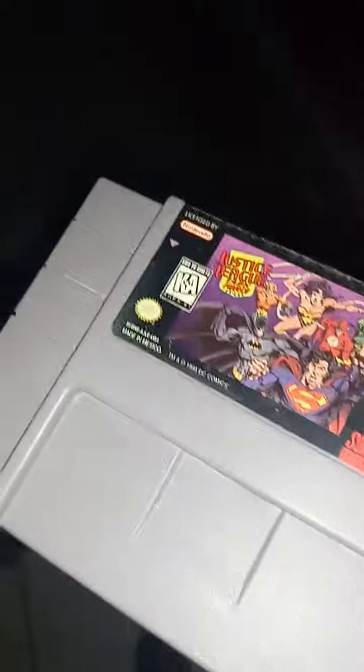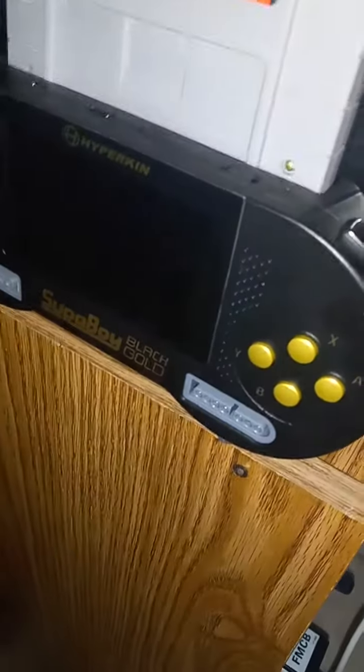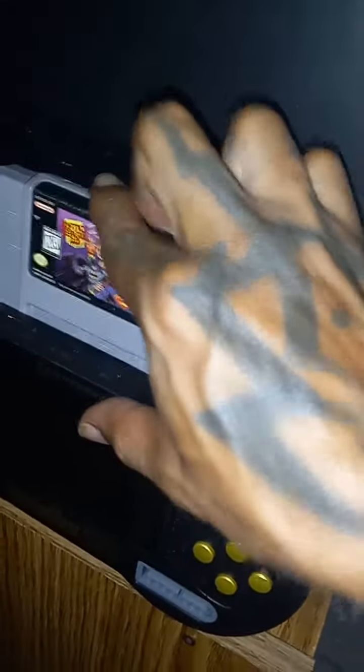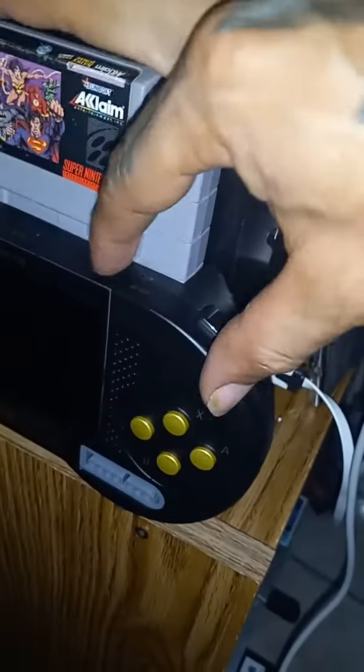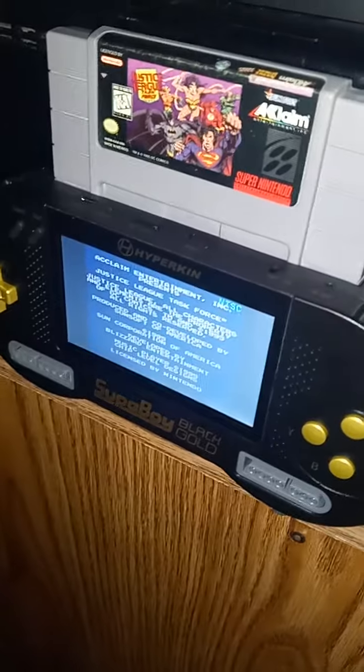Let's try it out. I'm going to be testing it on my Super Boy — first try, without any edits. Let's see if it works from the first try. Bang!